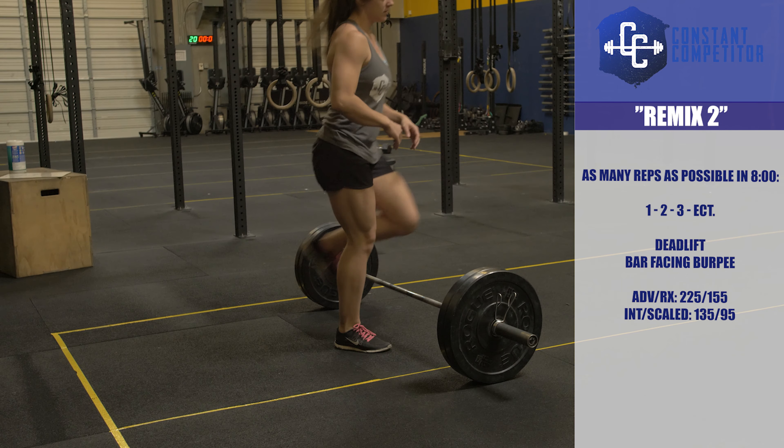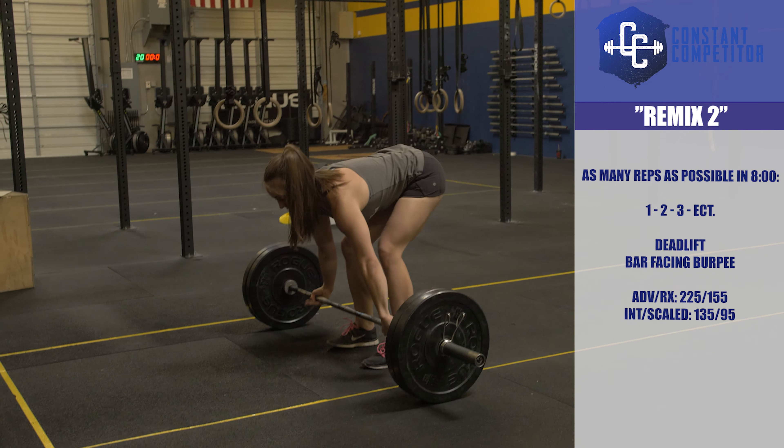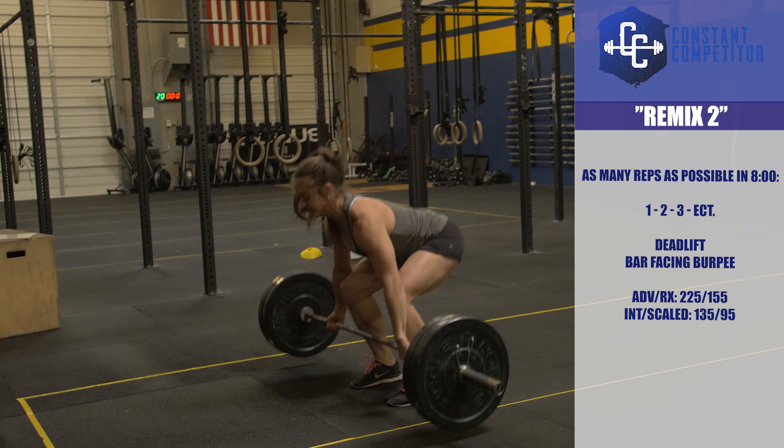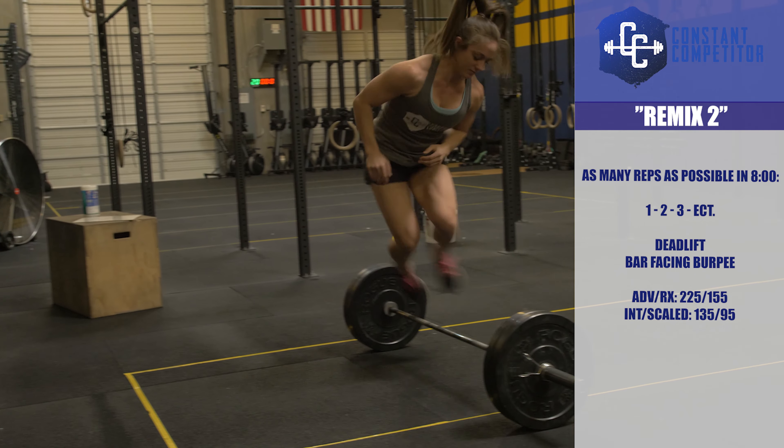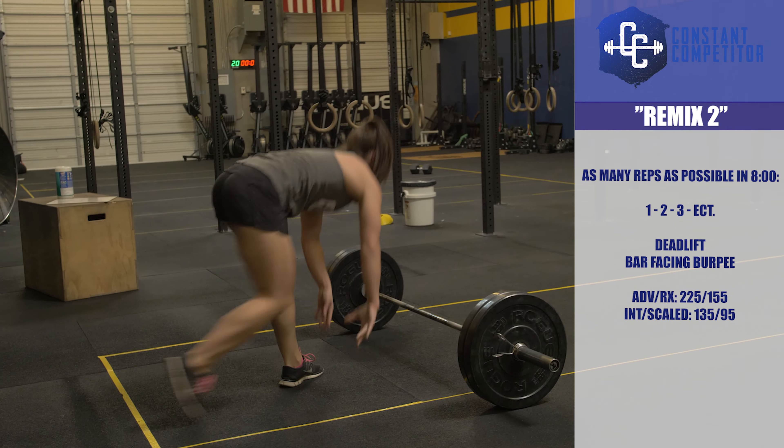One deadlift then one burpee for the first round, two deadlifts then two burpees the second round, three of each on the third round — continue adding one repetition to each movement every new round. Good luck and have fun!